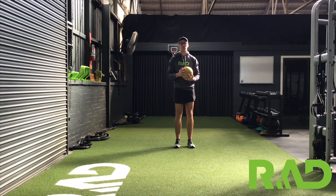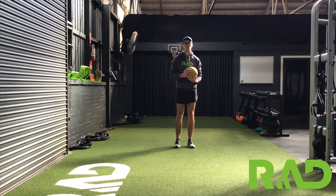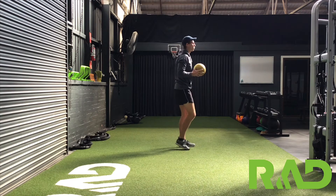Our med ball long toss is a really explosive lower body hinging movement. We're really trying to load up the hamstrings and glutes with some speed. We want to find the balance between having the load and having a really explosive movement. All we're going to do is stand up really tall with the ball.